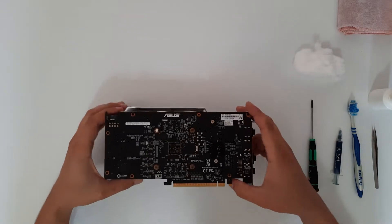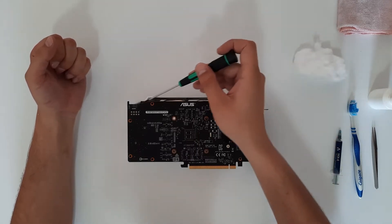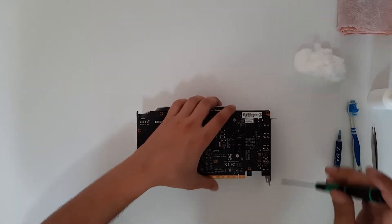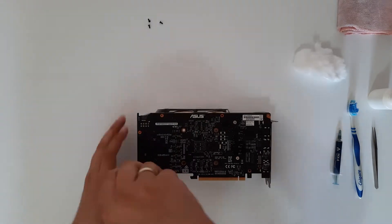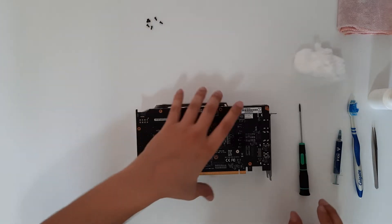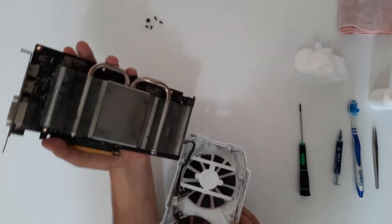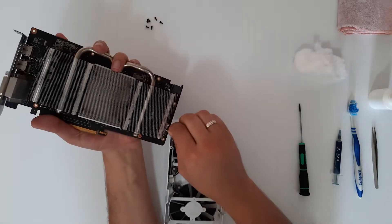Turn the card over. First we are going to unscrew these six screws, because they are holding the plastic shroud with the fan on the graphics card. Now don't pull it like a maniac, because you have the fans connected to the board. Just go easy, and as you can see there is the cable for the fans — just unplug it easily.